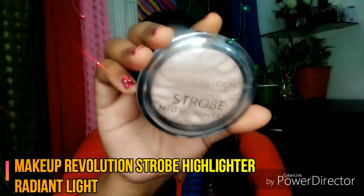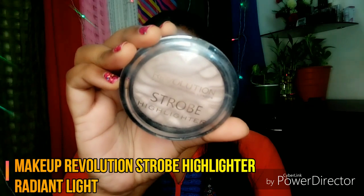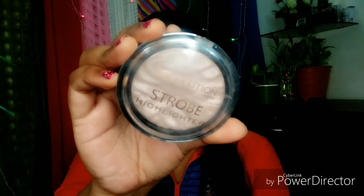Next, I am going to use the Makeup Revolution Strobe Highlighter in the shade Radiant Light. This is a baked highlighter — it is very good guys. It gives a very subtle look.